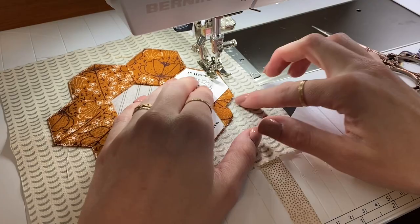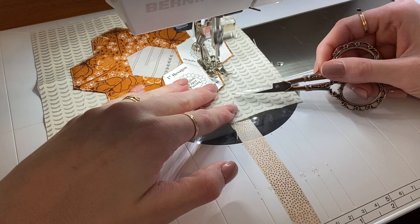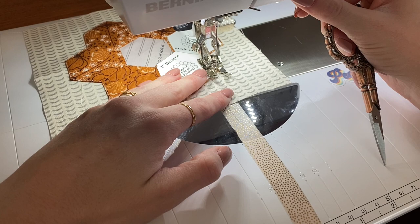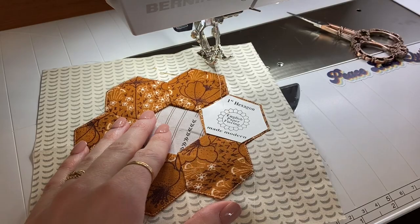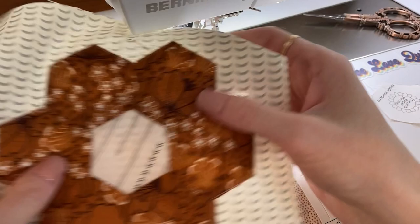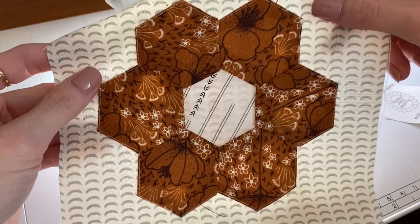Now we've made it to our last edge, so go ahead and do the same exact thing. Take a stitch, remove your templates, trim your threads — and there you go! All finished, and doesn't that look like a perfect hexi flower? I'm going to give it another good press and then we are totally done. Thanks for watching — see you next time!